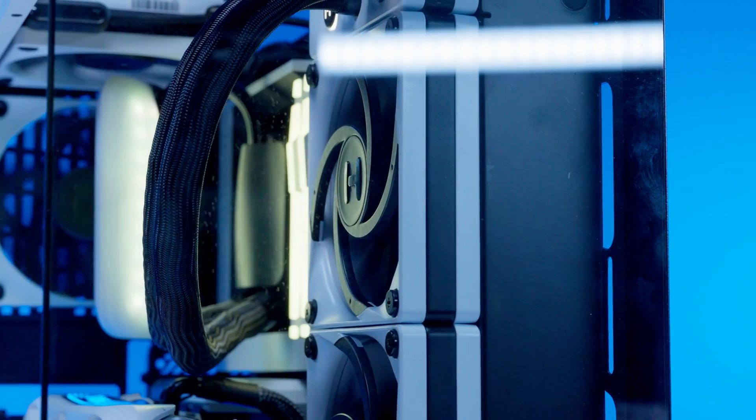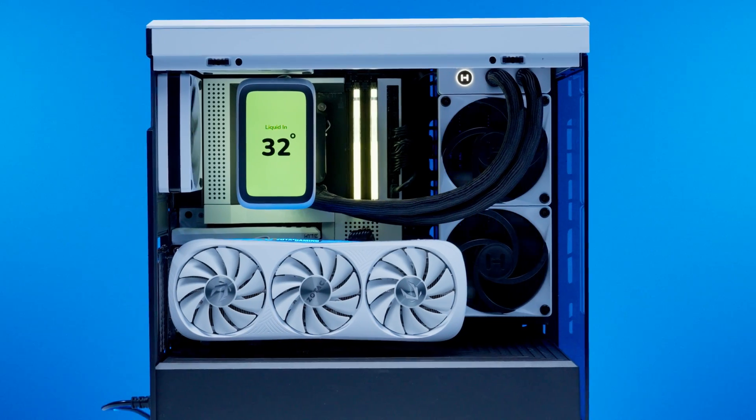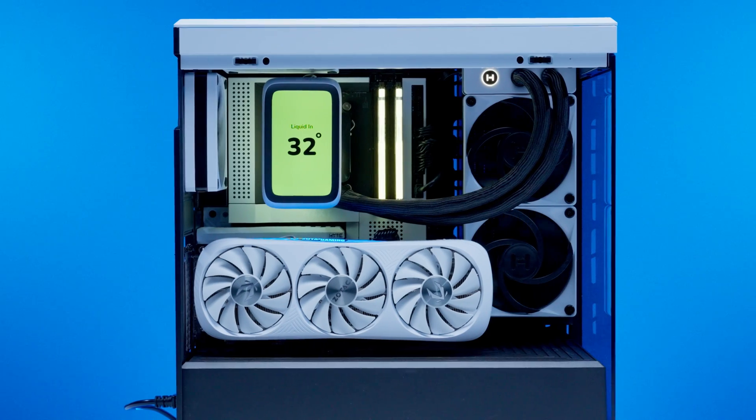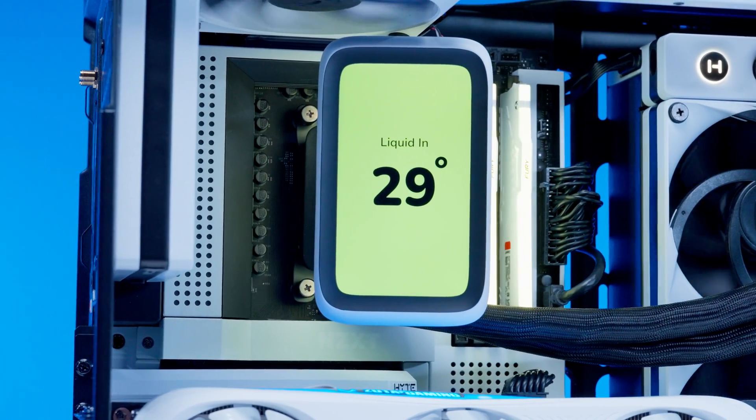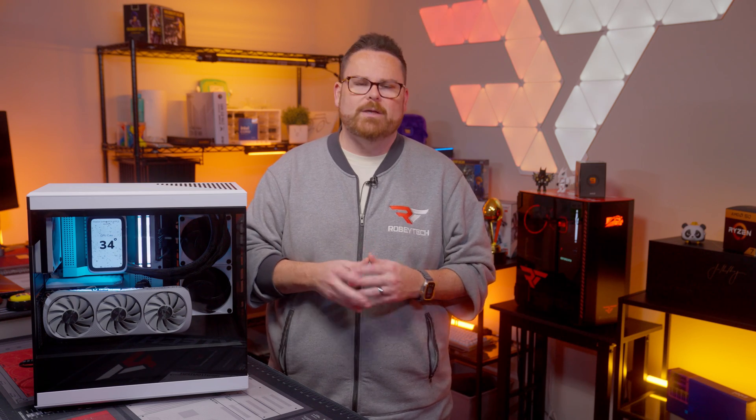Can this extra girthy AIO go toe-to-toe in cooling performance with the most popular 360 millimeter AIOs? Is it time for us to get down with the thickness? Well, we're about to find out right here, right now on Robitech.